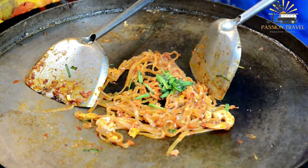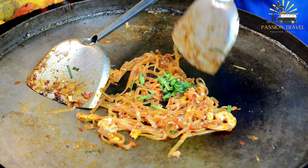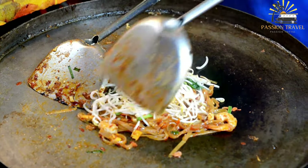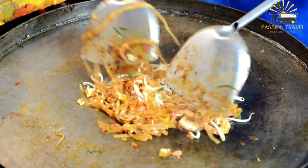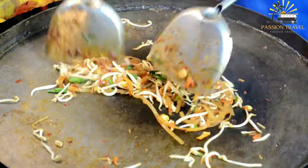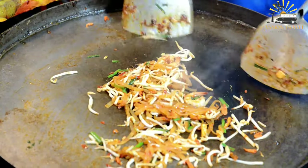Pad Thai is a popular stir-fried noodle dish commonly served as street food in Thailand. It typically consists of rice noodles stir-fried with eggs, bean sprouts, tofu, and a sauce made from tamarind paste, fish sauce, and palm sugar. Other ingredients such as shrimp, chicken, or vegetables can also be added depending on personal preferences.